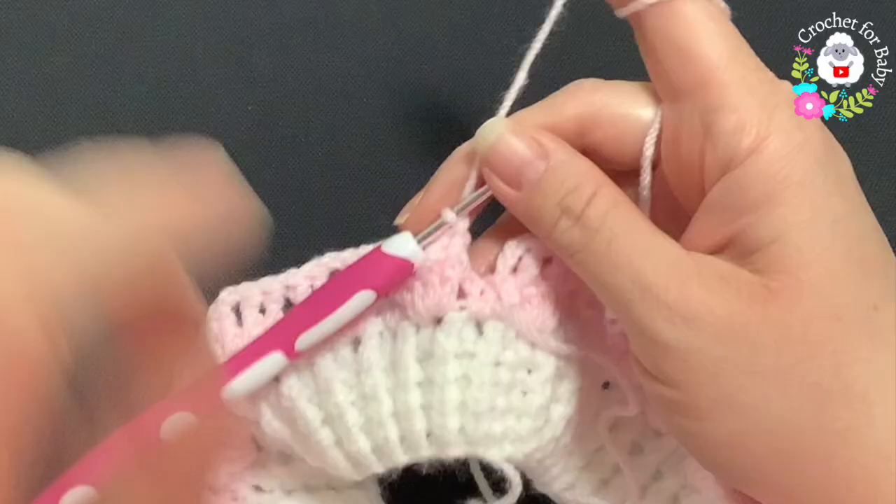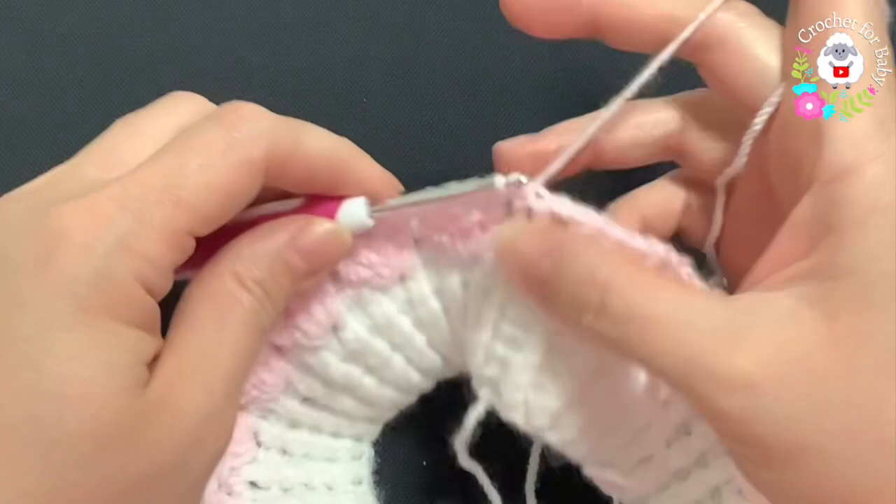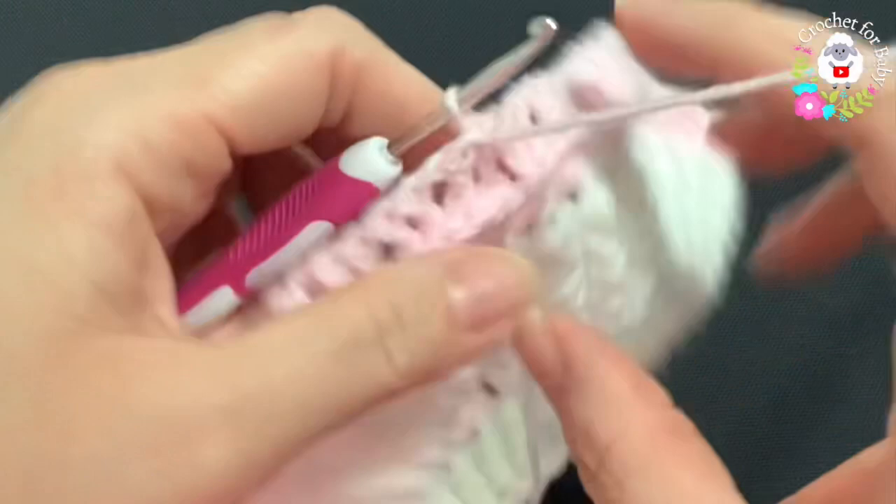At the end of the second row — where I've done front post double crochets — go to the top of the third chain and join with a slip stitch. For the third row, just turn — don't chain or anything.